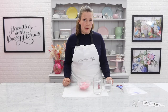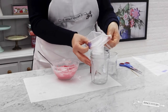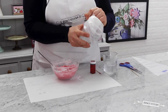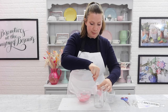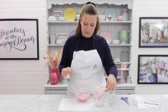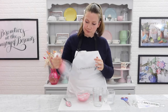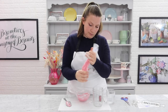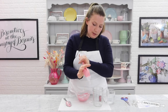To transfer the line icing into your piping bag you're going to need a jar or a glass, and then you'll push your bag into the centre and roll the edges over the sides. Once you've placed your bag in your jar, take a spoonful of your line icing, push it into the bag, and you can use the bag to scrape it off your spoon. You want to fill your bag about two thirds full, then you can roll the bag up and work the icing down to the bottom, pushing it down towards the end and working out any air bubbles, leaving yourself enough room at the top to tie a nice secure knot.